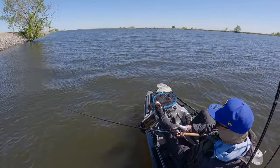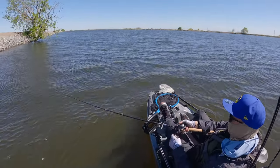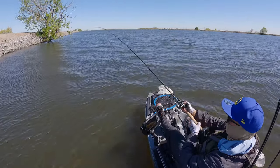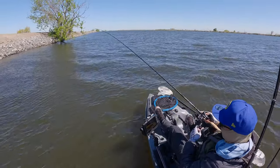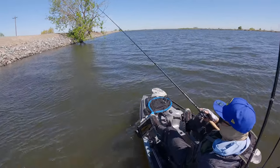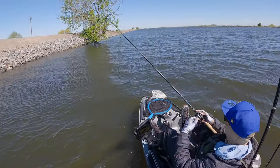About eight feet of water now. Water temp is sitting at 58 degrees, not at 60 yet, but it's heating up for sure. Still only 11:30, so there's plenty of time for the water to heat up.